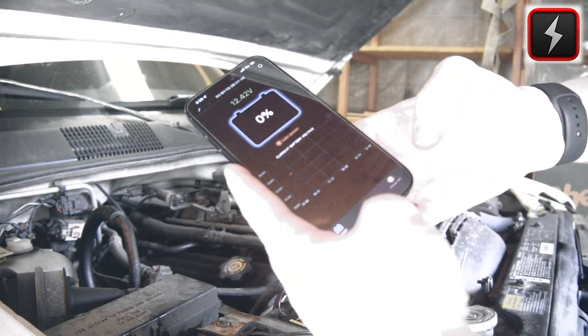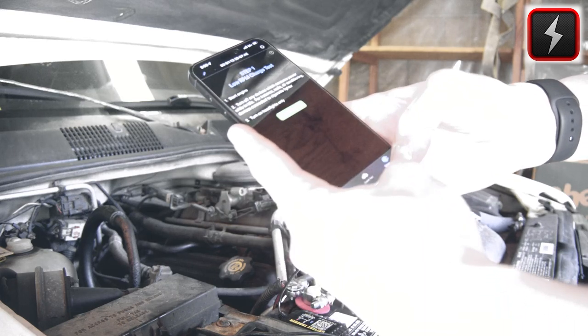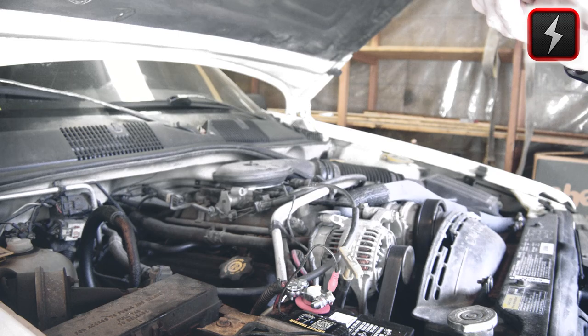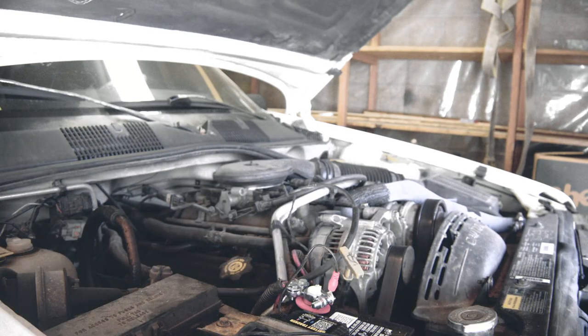Basically it just looks like this. Let's see this app. Hopefully you learned something today. Thank you for watching. Until next time, see you on the flip side.